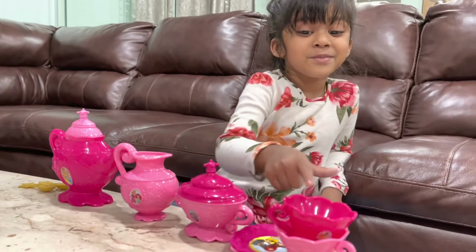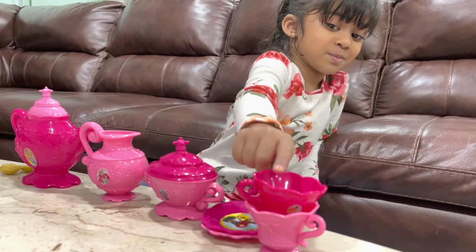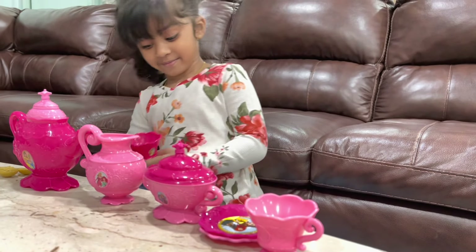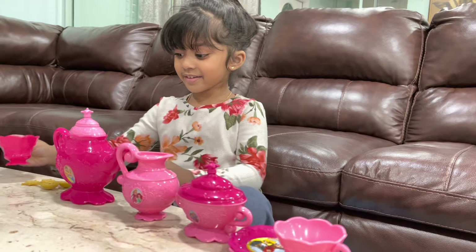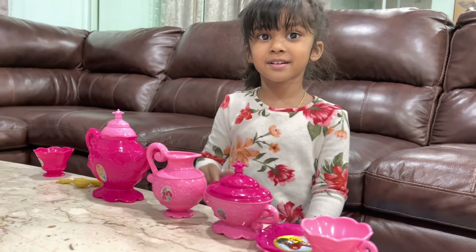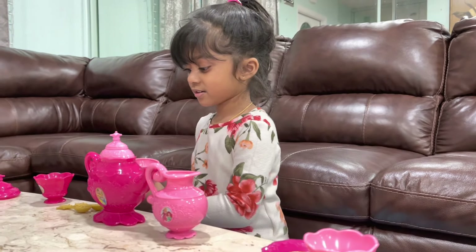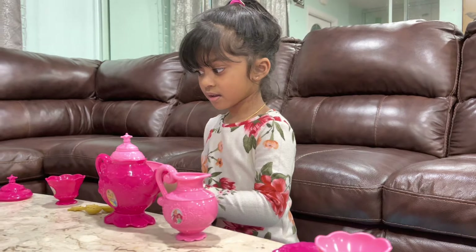You like it, guys? Sure. Okay, I'll make you — which cup, this cup or this cup? Pink cup. You want some butter or salt? I need some milk. Milk. Also I need some salt like this. No — tea doesn't need salt, I need sugar.